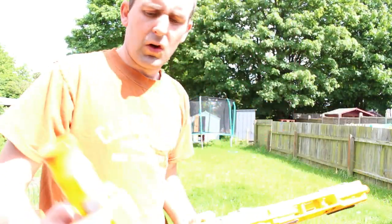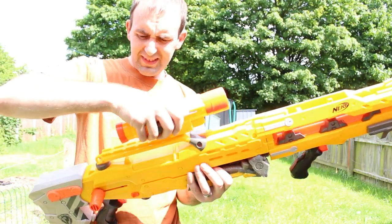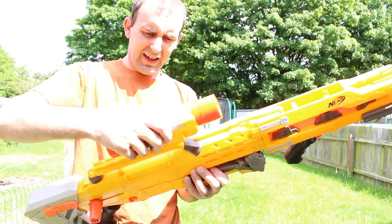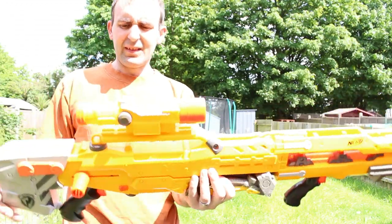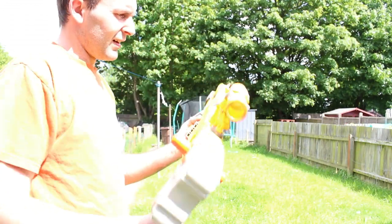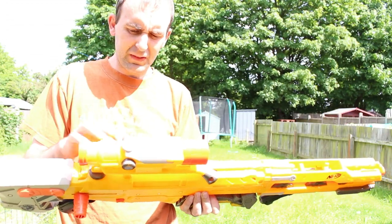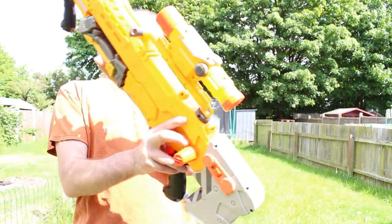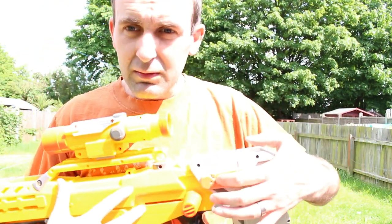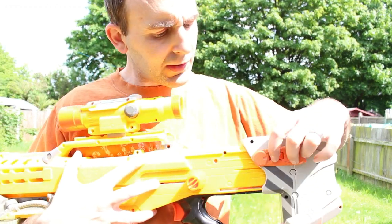For the sight, it simply slides on nice and easy. There we go — it just slides on. And we can look through the sight and scope on there. It was on backwards just before I did the video, that's why it looked a bit strange. Then to adjust the stock, there's a little button in the very back. Push the button over and you can slide it — it depends how big your shoulders are.